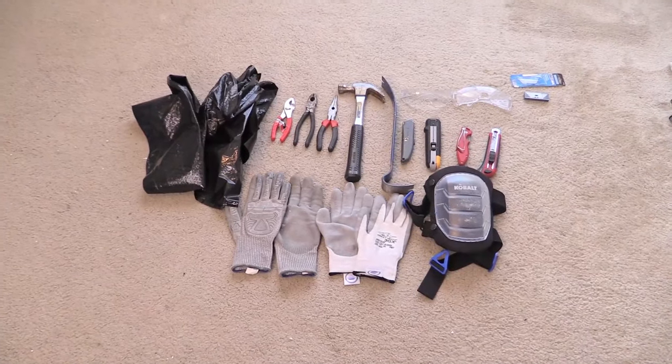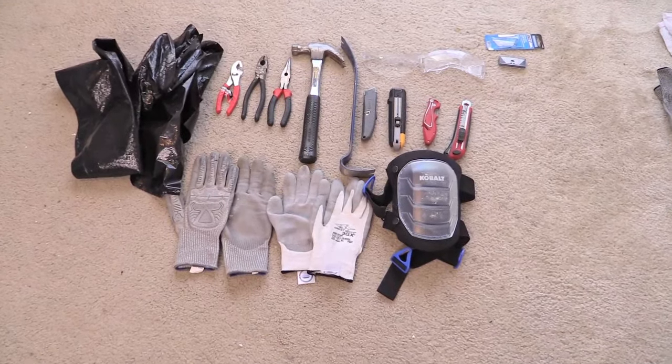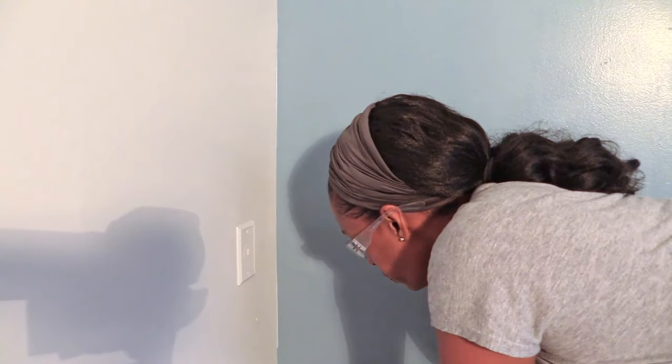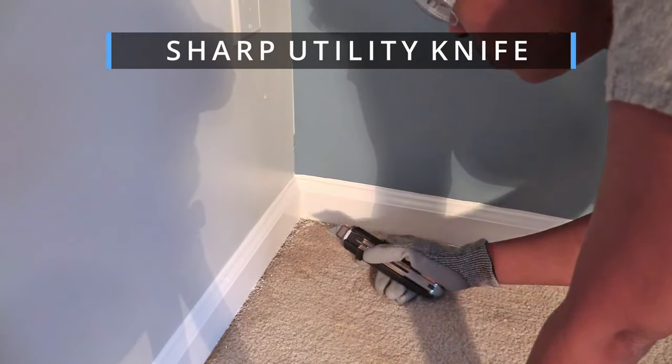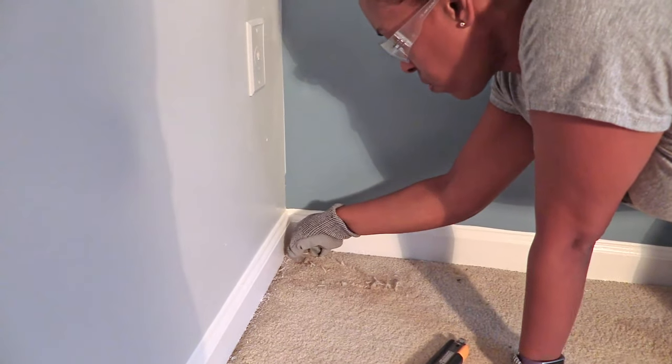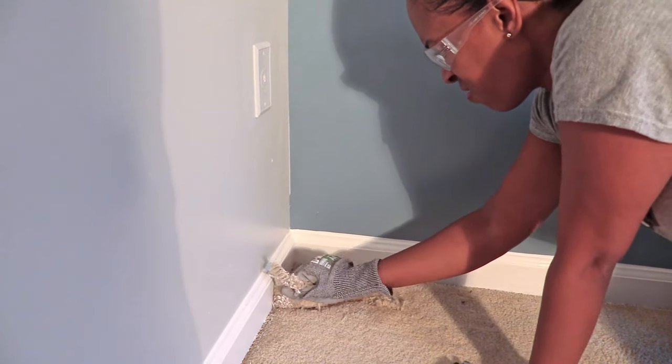These are some of the tools and equipment we use for this project. I was so excited to get this carpet up and I tried to use a crowbar at first but it didn't work very well. So you gave me that sharp utility knife and I cut the first piece — that's what did it — so I was able to pull it back.